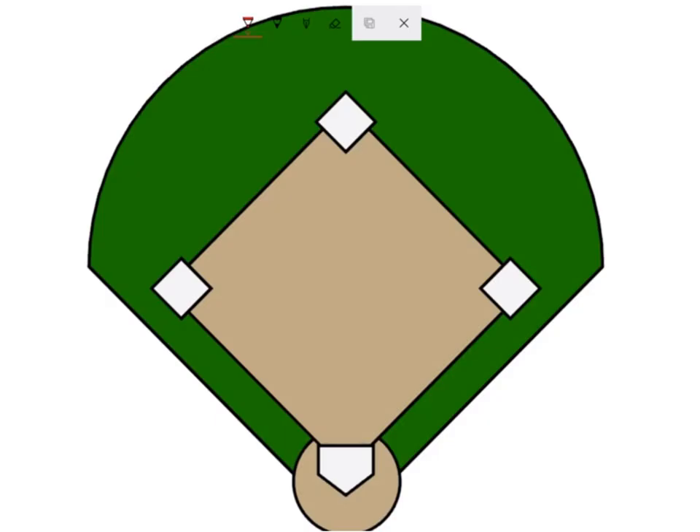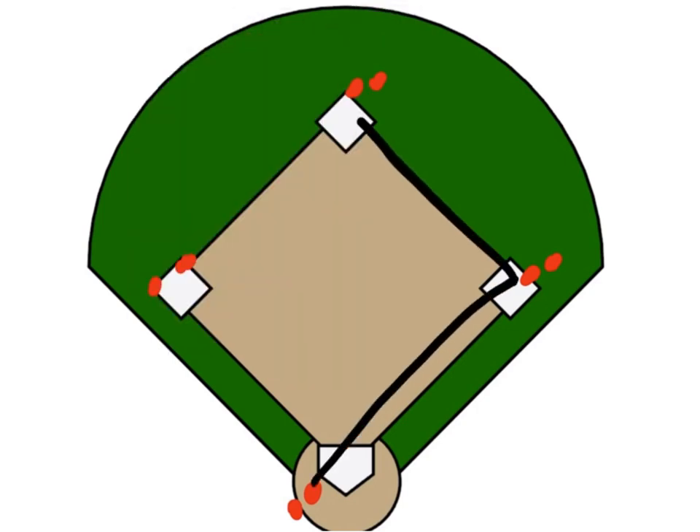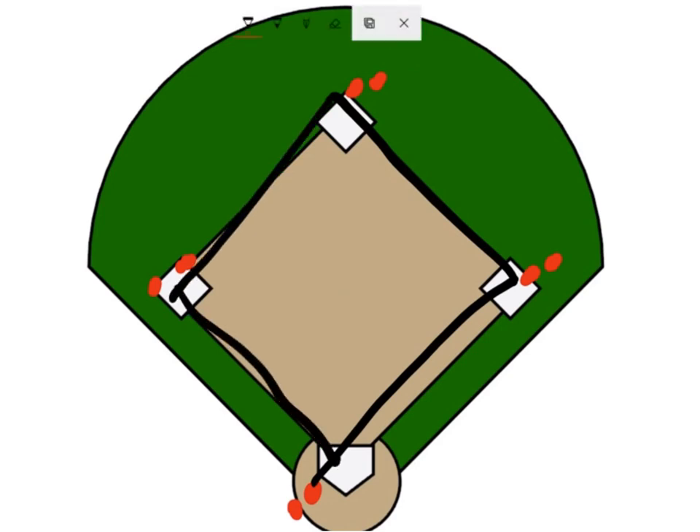So this is how you do moving around the horn. Just like when you do regular around the horn, you have players stationed at each base. And then you basically throw the ball to one, one takes it, throws to two, two throws it to three, three then throws it to home, the next person comes in and then they keep throwing it around the horn.